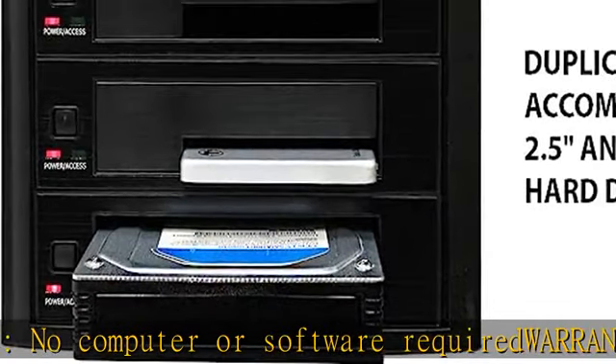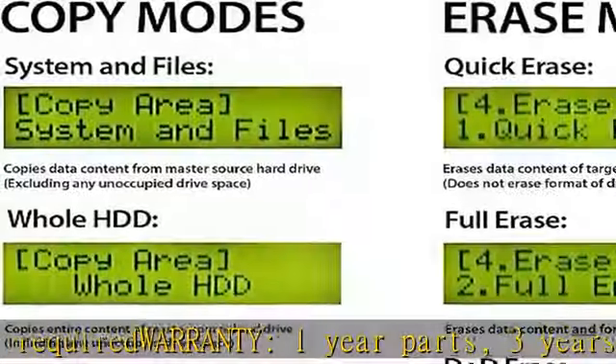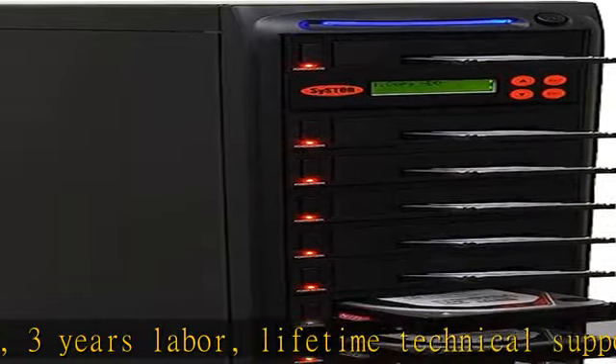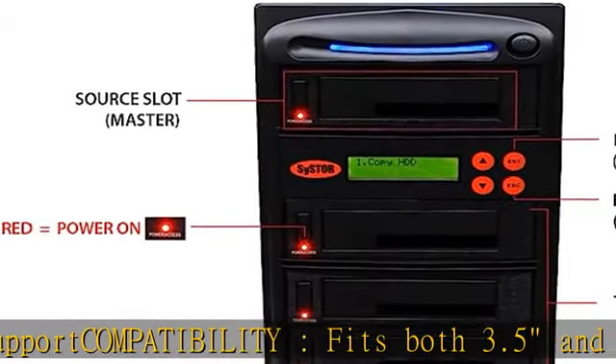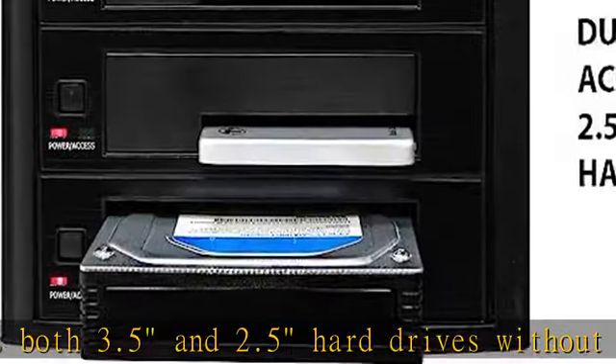Compatibility: fits both 3.5 and 2.5 inch hard drives without the need of an adapter. Transfer rate: copy multiple hard disk drives or solid state drives simultaneously at speeds up to 90 MB per second, 5.4 GB per minute.